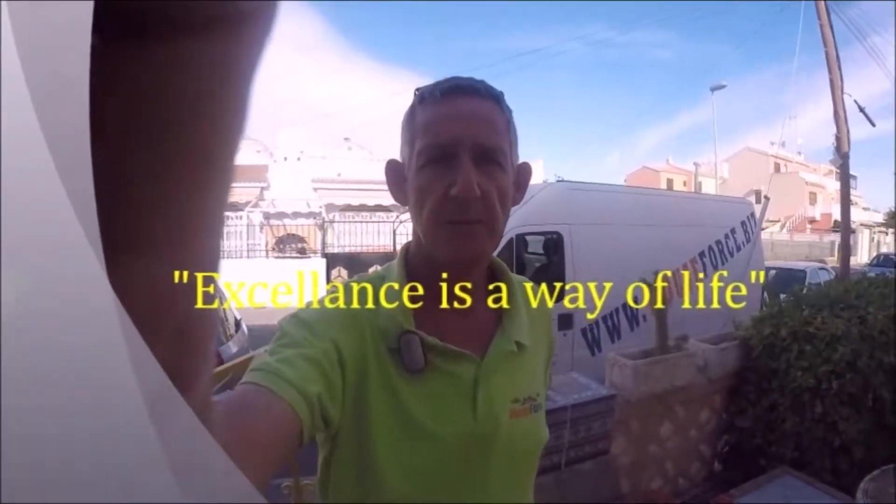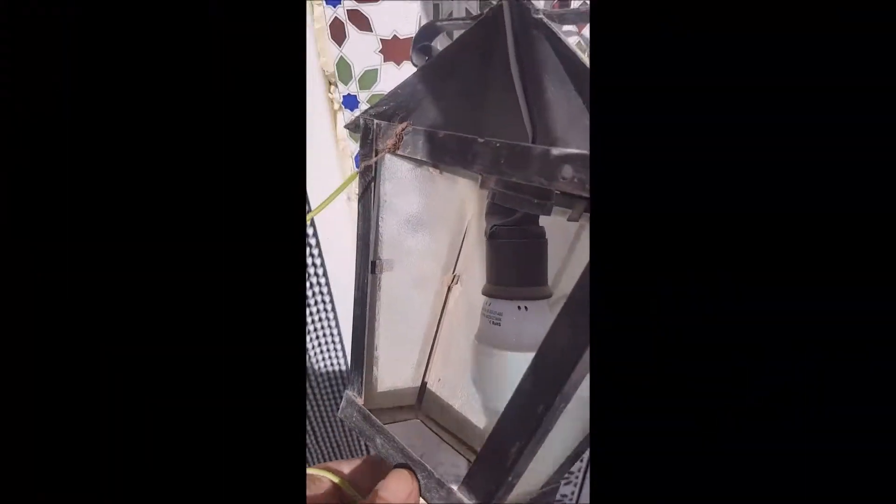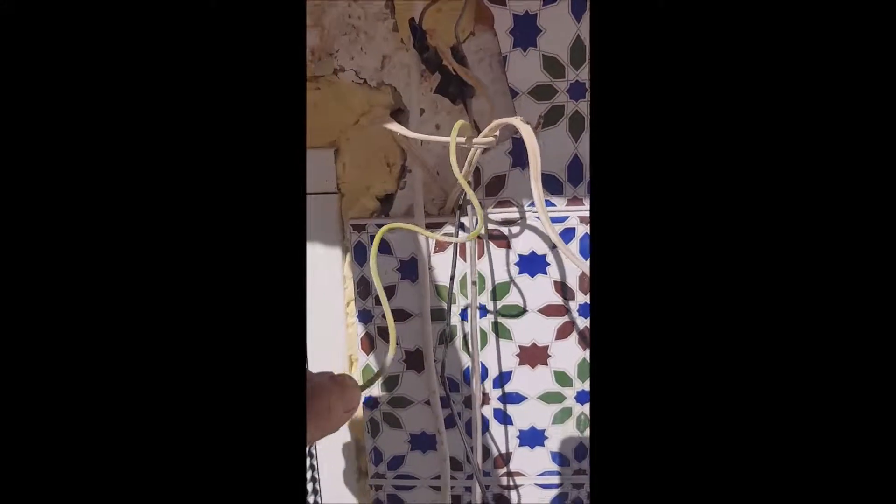Coming from the house fuse board to here on this project, somebody else thought they were being clever. Look — a bit of earthing. This is their earth strap, just hooked around there and stuck it behind this tile. They didn't even join it to anything.